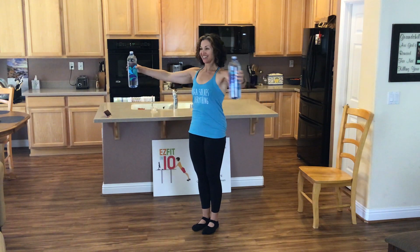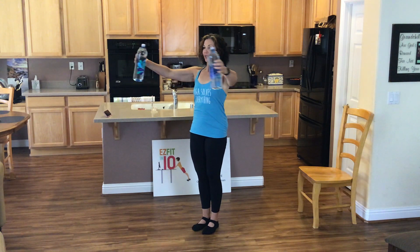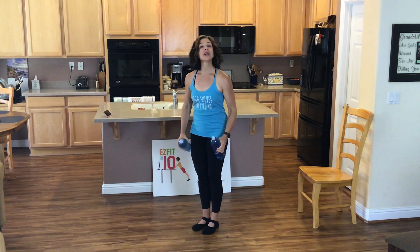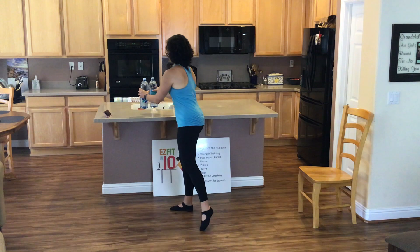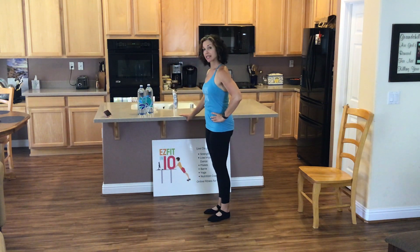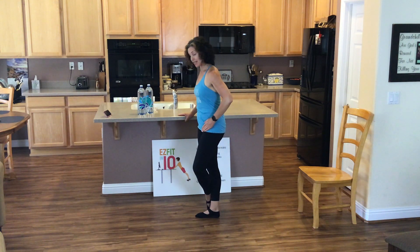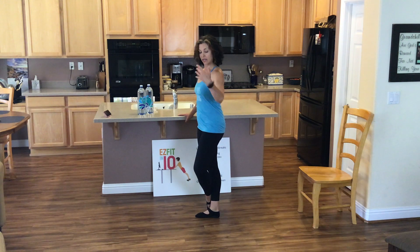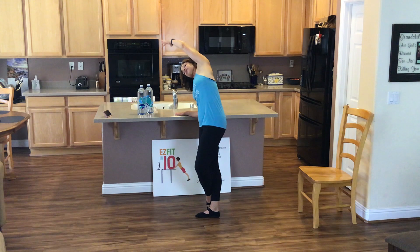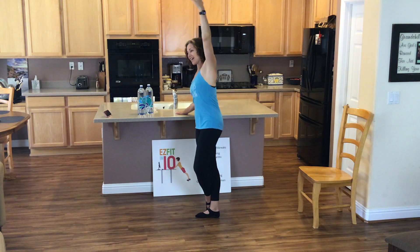Two more. Last one here. Woo! You did it. Let's go ahead, put our water bottles down. My goodness. Going to come back to that bar — outside leg crosses in front of the inside leg. Arm relaxes down. Mermaid. Reach up and over. That feels good. Nice little stretch through your side.